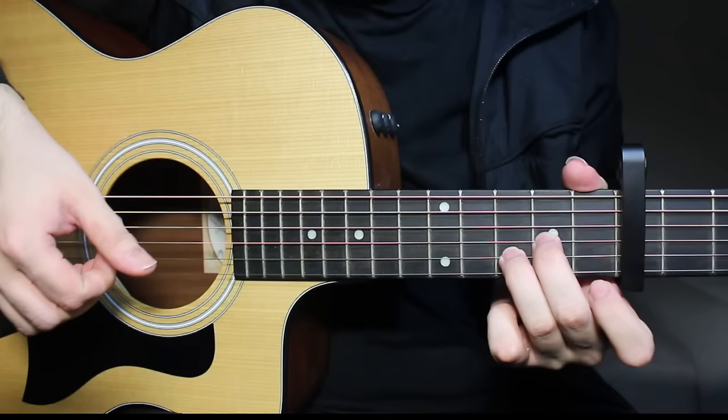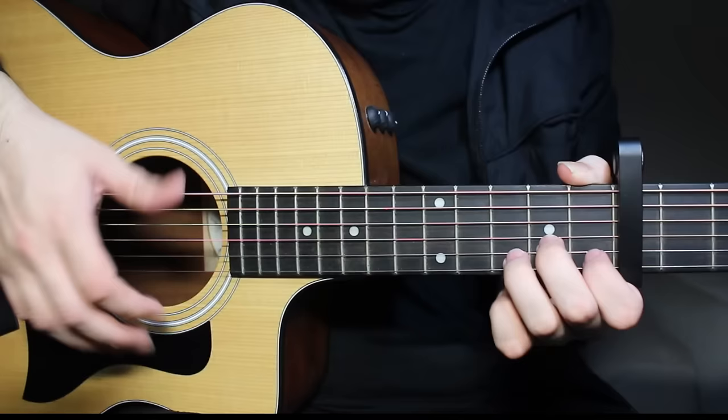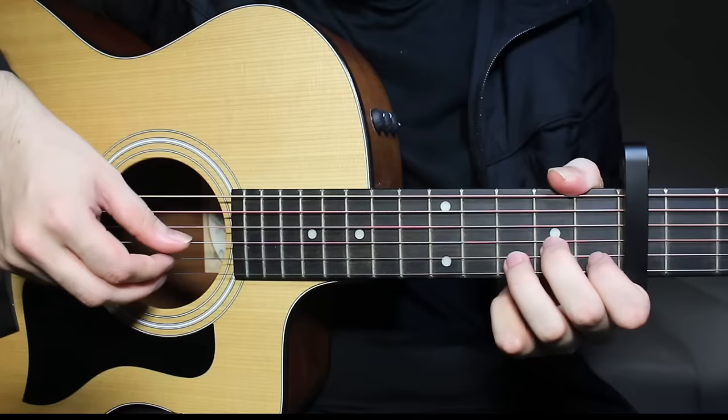We begin by playing a D minor chord. What you do is play the fourth string open. This is the sixth string — six, five, four, three, two, one — it's like that.